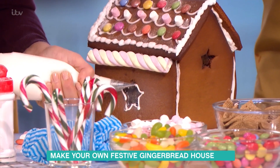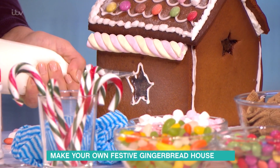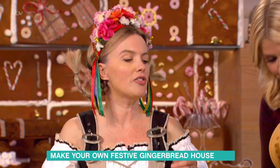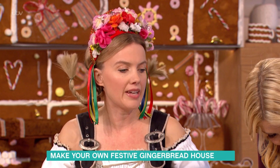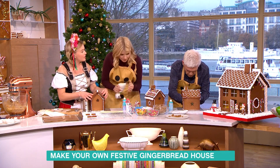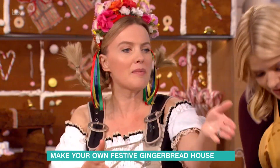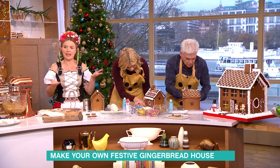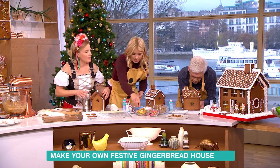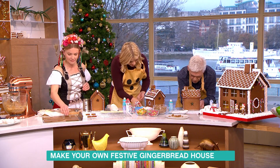How long will this last? Well, as a decoration it will last for weeks — you could do it in December and just have it sitting there. If you want to eat it, probably within a week. Gingerbread can last for up to 12 weeks if it's well wrapped, but as a house decoration it might be gathering dust after a few weeks.